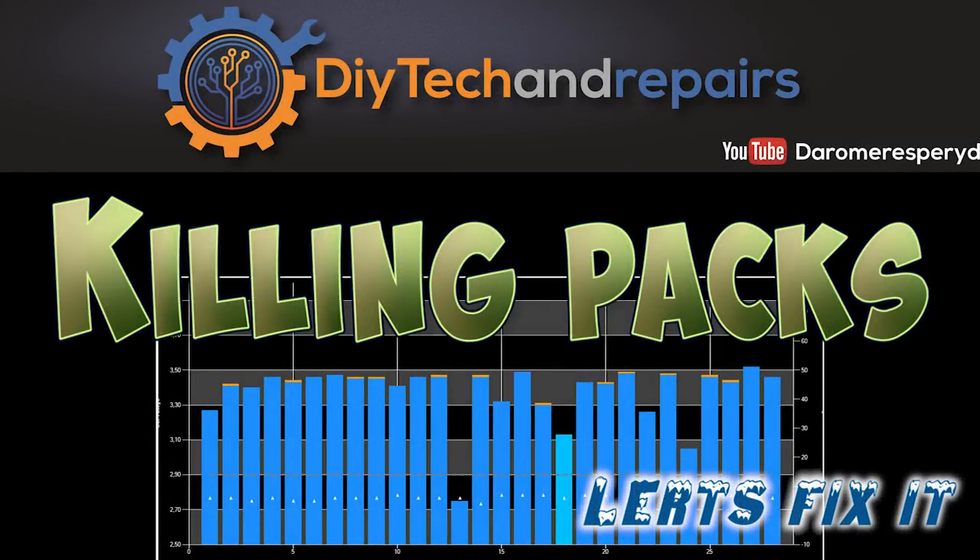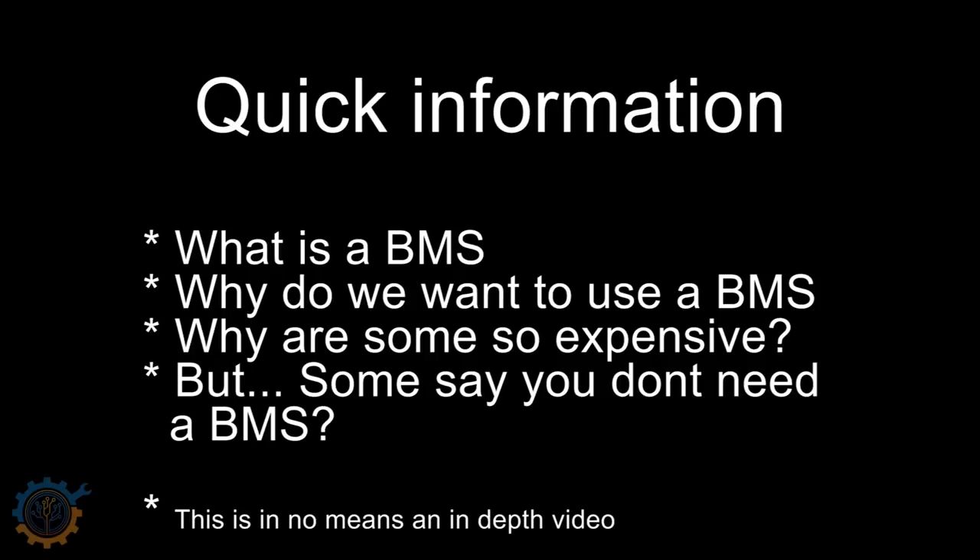Welcome back. Today we are going to talk about BMS systems and how we can find faulty packs in our power wall. Topics we'll cover include: what is a BMS, what you can expect from a BMS and its functions, why we want to use a BMS, why some are expensive compared to others, and whether you really need a BMS at all.